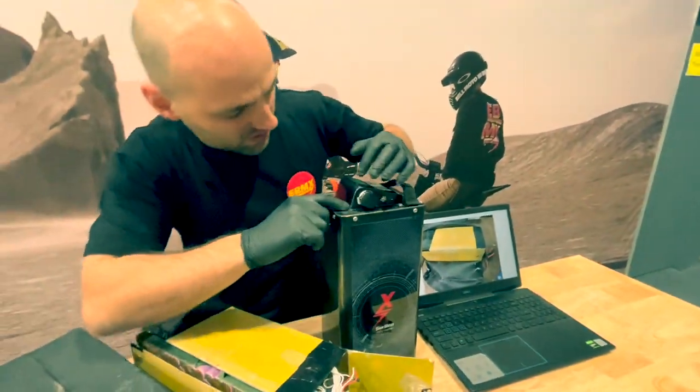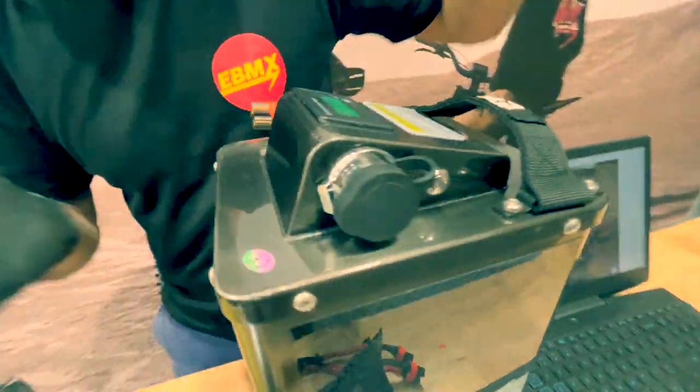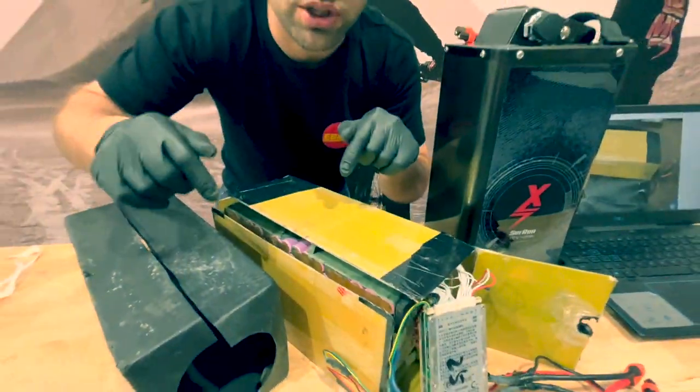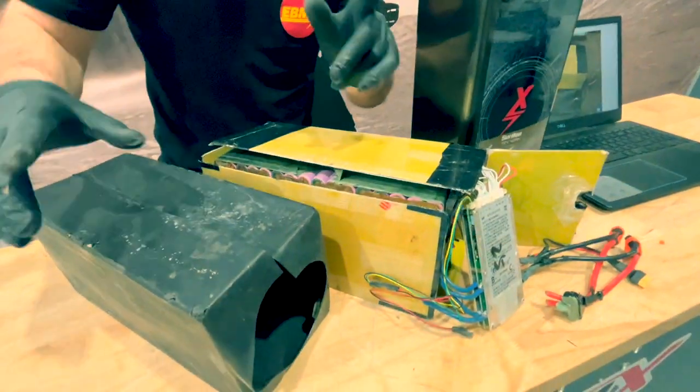There's some welding here — look at the micro welding here. It's amazing. And then we've got this mess. This is the most popular battery. So if you don't buy this, you're probably going to buy something like that.